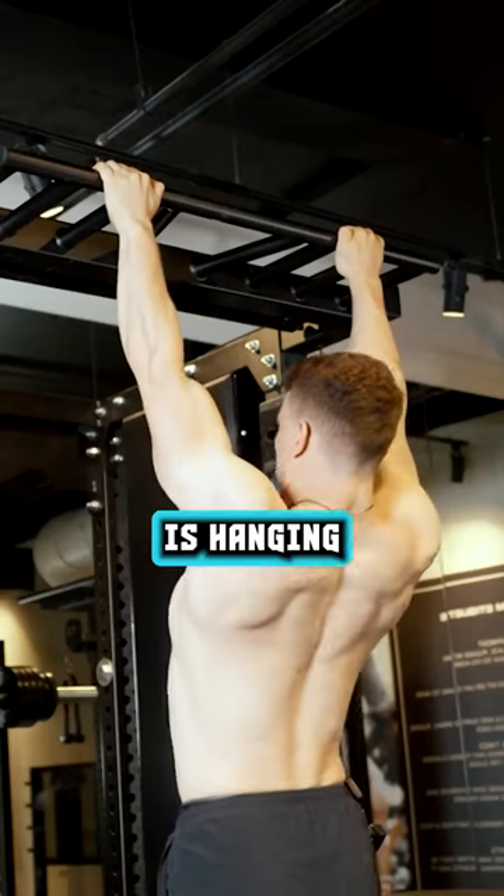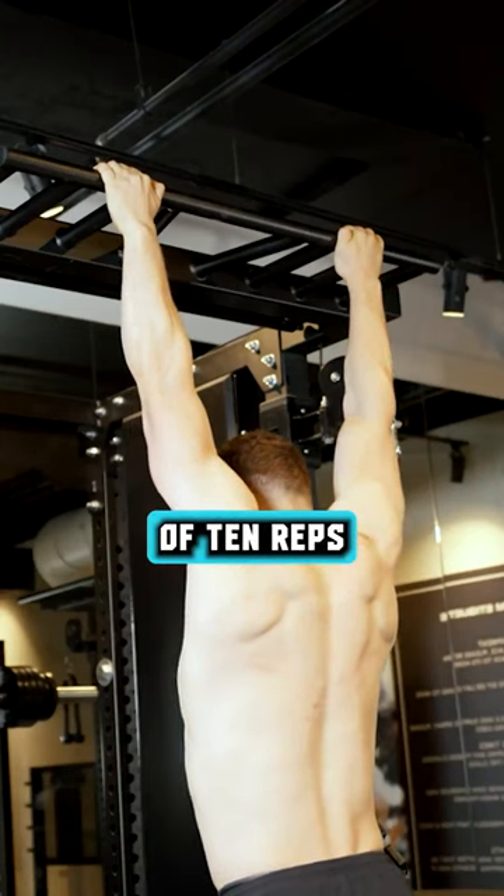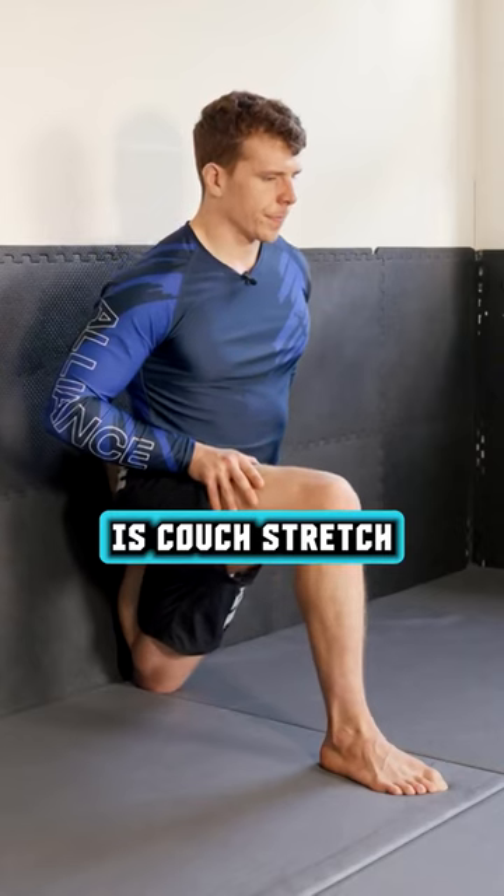Secondary movement is hanging scapular retractions. Three sets of 10 reps. Your active rest is couch stretch with pulses.